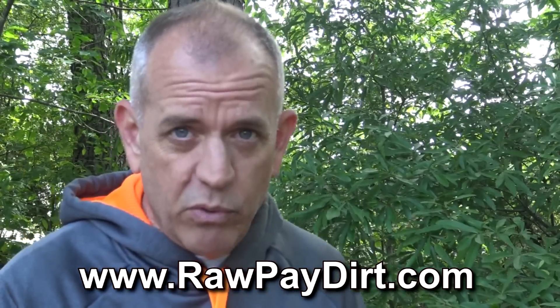Hey guys, Doc from the Gold Hog, and today I'm here to talk to you about our new raw pater. For years we've sold concentrates — dredge concentrates — it's not a big part of our business, but I've done it because people have enjoyed them and keep asking for them. This year we're switching over to a product I call raw pater, and I'm going to explain it and show you exactly what it is in just a second.